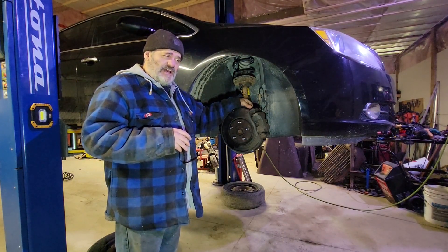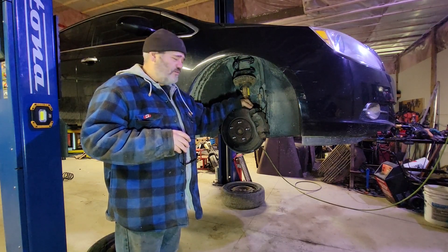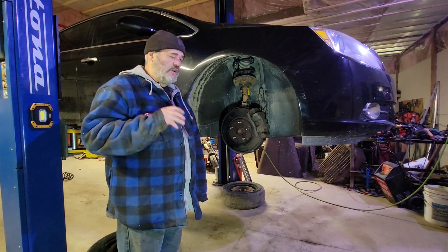On the inside there's some jagged steel going on here. You can't really see it because of the backing plate, but once we get this caliper off we're going to have a real good look.